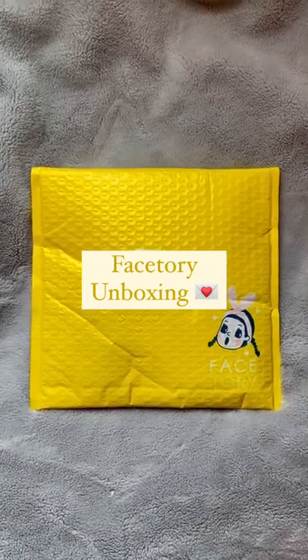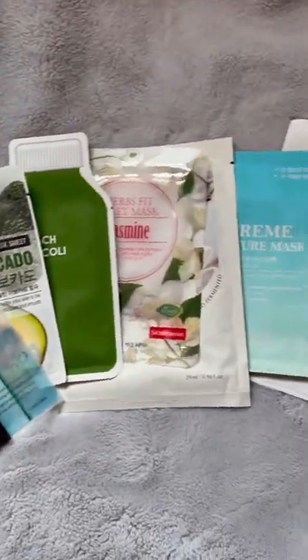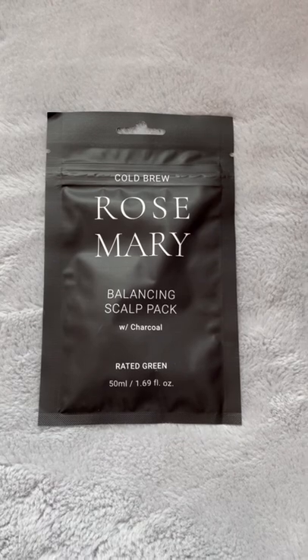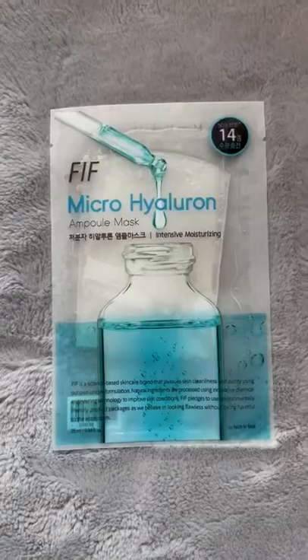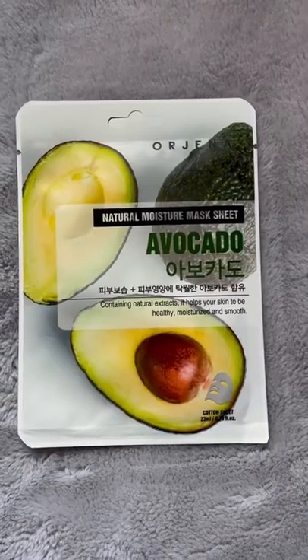My face story came, so let's open it up together. This is everything that was in the envelope. You get the seven locks and you always get something extra, so this is a balancing scout pack — it's like a leave-in conditioner, so that was the extra.